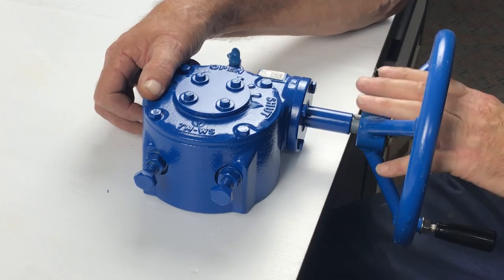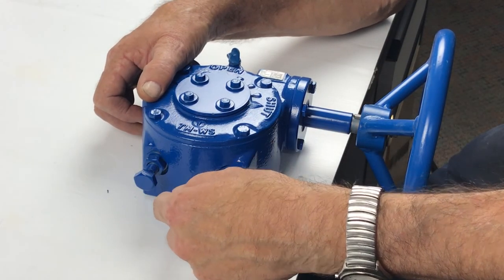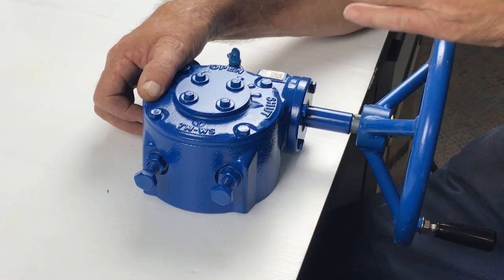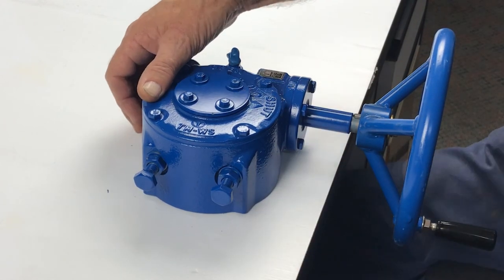So that is a manual worm gearbox. If this was automated with an actuator such as an MX, you would need to back these stop bolts off half to one turn after you've set the actuator, so that the actuator stops the valve and not these end stops. And it's as simple as that.